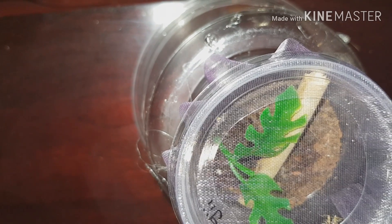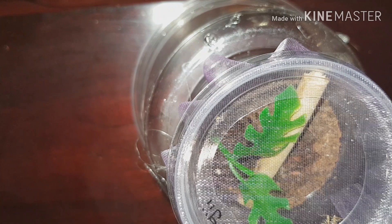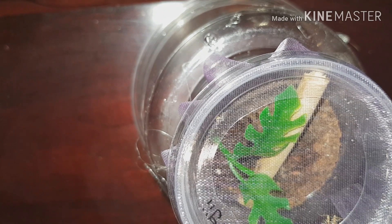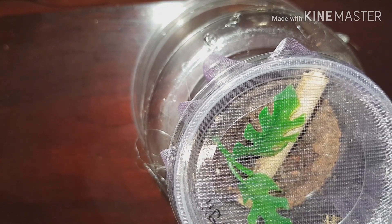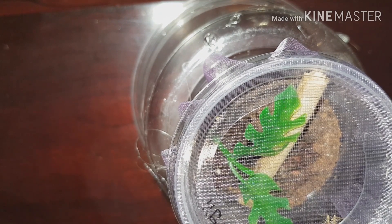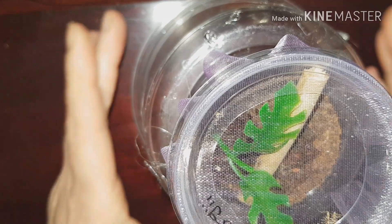Hi everybody. I need to do all the mantis today — I need to do a couple of rehousings, we've had one that's molted and needs to eat again, the little ones all need the flies, and they all need a spray down for humidity. So we may as well just do it all in one go and put it on film as we do it.